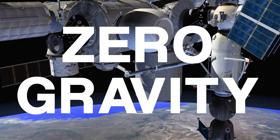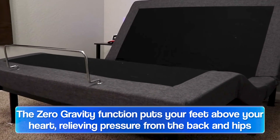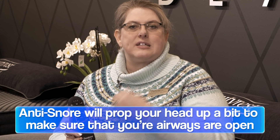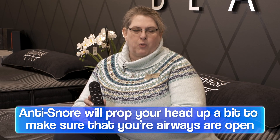There's also a position called zero gravity, which brings your feet up above your heart, taking a tremendous amount of pressure off your lower back and hips. The other position is an anti-snore position, which lifts the head slightly to open up your airway so you can sleep more comfortably.